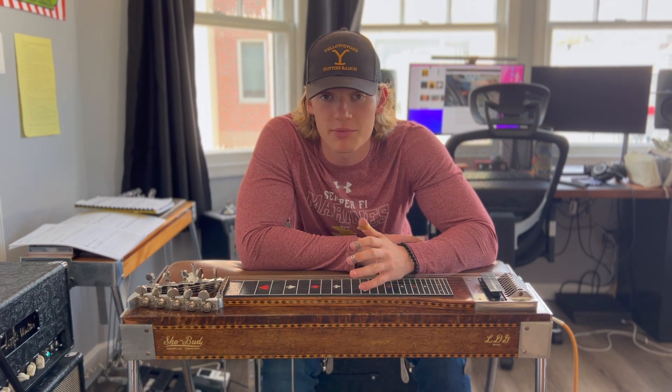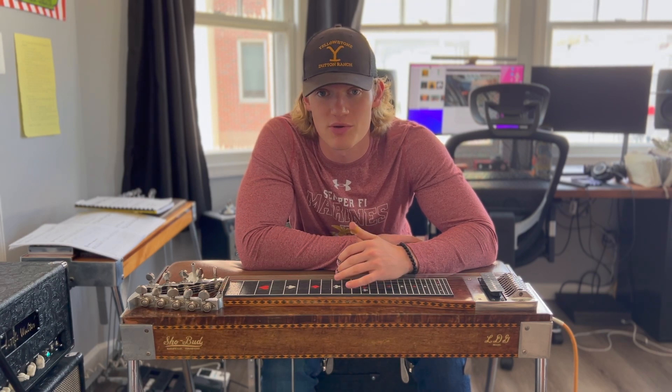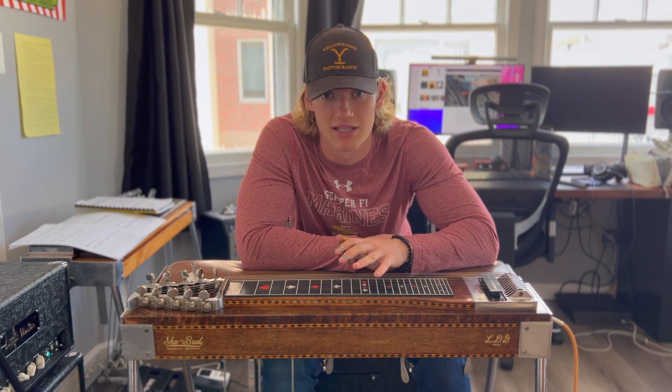Slants are an incredibly creative way to get the raise and lower sounds on the steel guitar, as opposed to just relying solely on the levers.